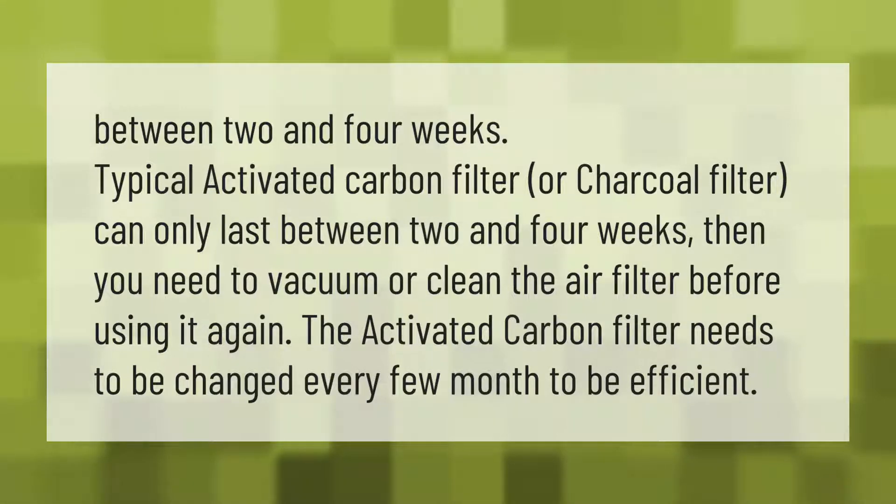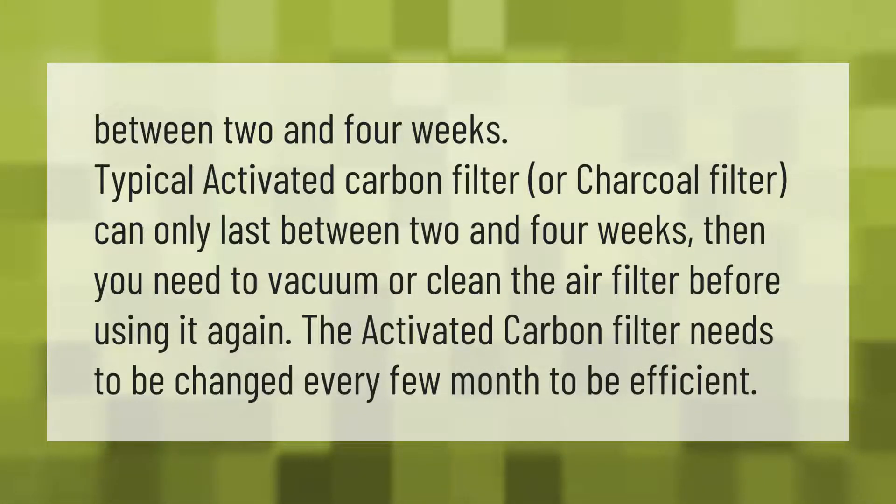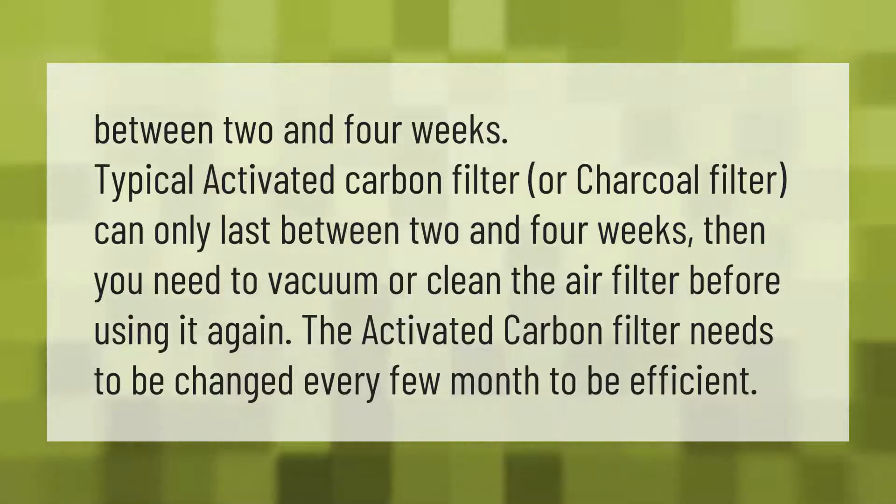An activated carbon filter, or charcoal filter, can only last between two and four weeks. After that, you need to vacuum or clean the air filter before using it again. The activated carbon filter needs to be changed every few months to remain efficient.